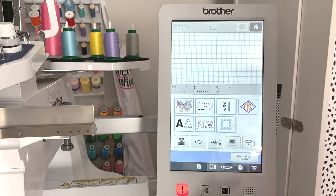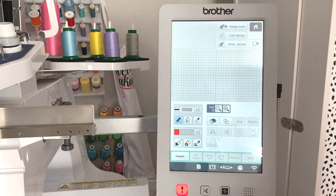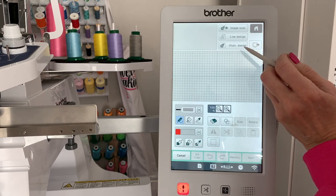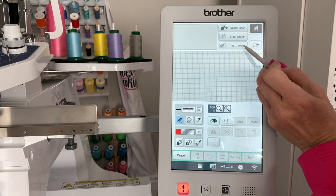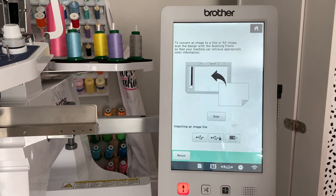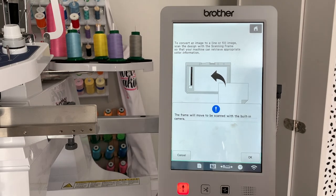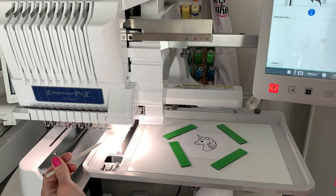Here at the screen, we're going to go to my design center. It's going to tell us it's going to move. Now we need to tell it: are we going to scan an image, are we scanning a line drawing, or are we scanning an illustration? An illustration is going to be a color design — this is just a black and white line design, so we're going to click Line. We're going to click Scan. The message comes up: the frame will move to be scanned with the built-in camera.